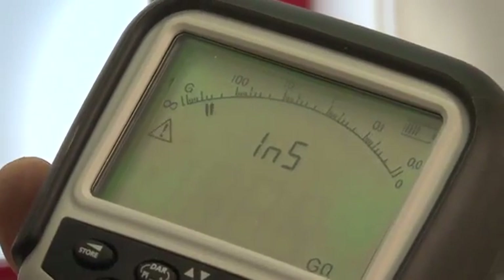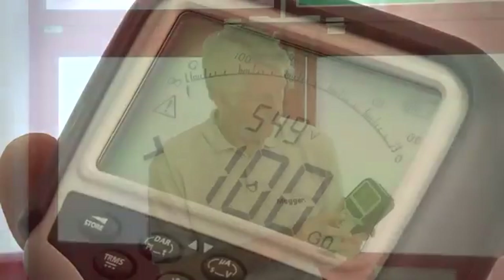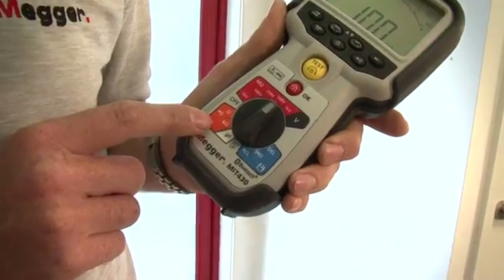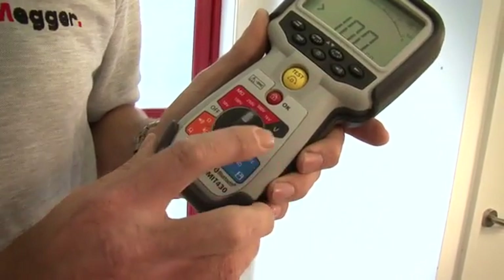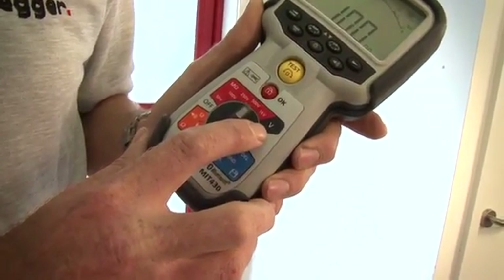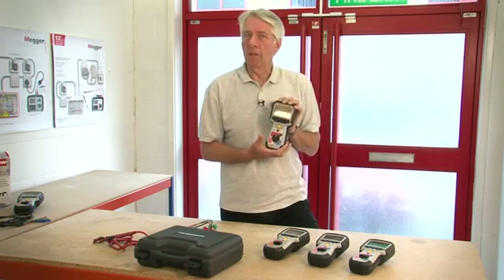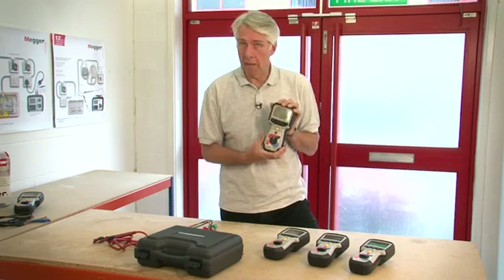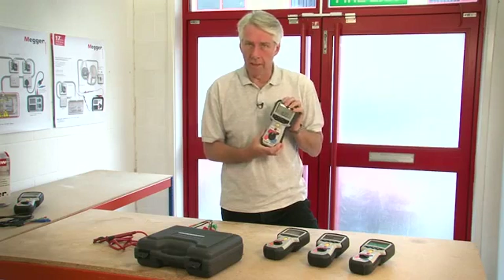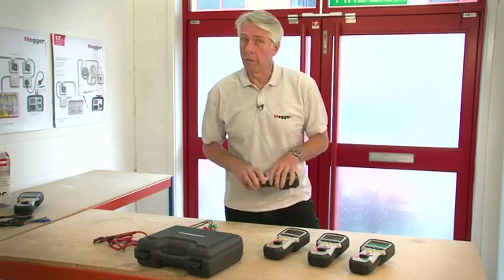The analog arc enables you to see things like capacitive charging currents or varying readings. The products will also measure continuity and they have a selectable continuity buzzer, and they'll measure voltage AC and DC true RMS. Probably the most important feature that makes the MIT 400 series stand above the rest is its rugged design — both physically and electrically — and we'll attempt to show you this throughout the video.